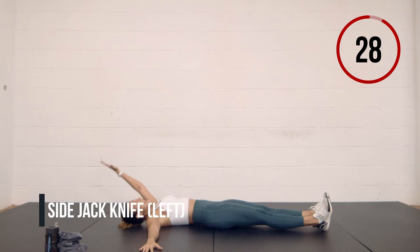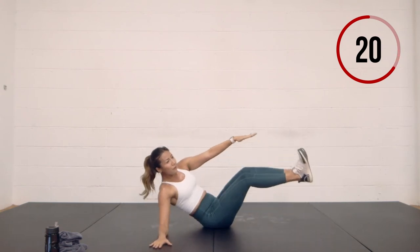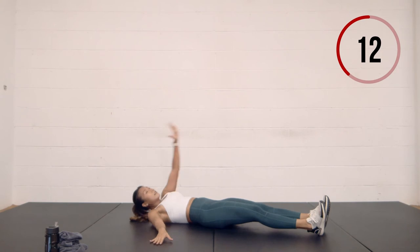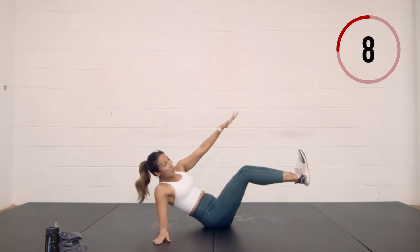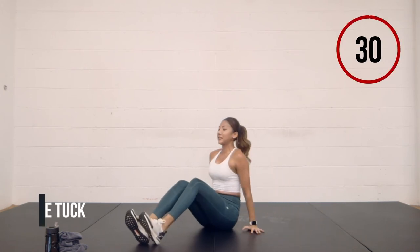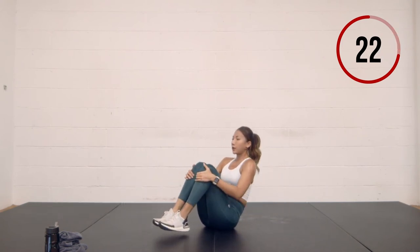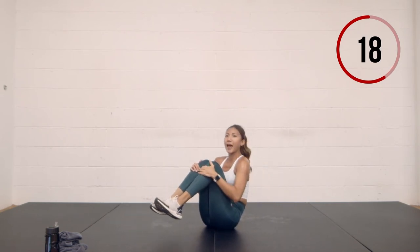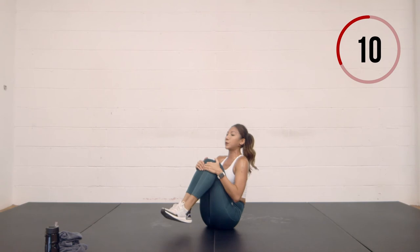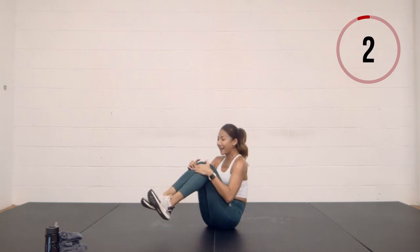Jackknife on the other side — right hand to the side, left hip reaches up. You'll find that maybe you're a little bit more flexible on one side, so if you need to bend the knees, you can. Last two, last one. Now scissor the leg out, pull the knee to the chest, scissor, knee tuck, scissor, pull the knees in. 15 seconds — flex. Last one, let's go. Recover — nice work guys.